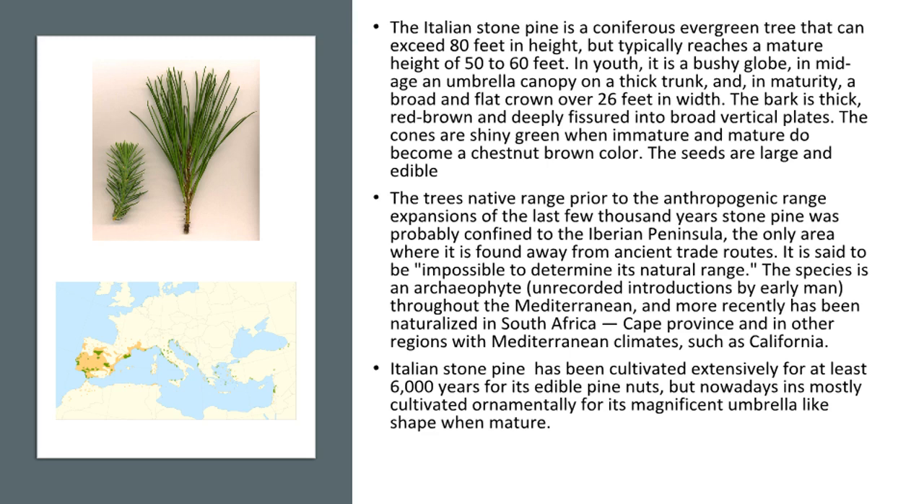The Italian stone pine has been cultivated extensively for at least 6,000 years for its edible pine nuts, but nowadays it is mostly cultivated ornamentally for its magnificent umbrella-like shape when mature.